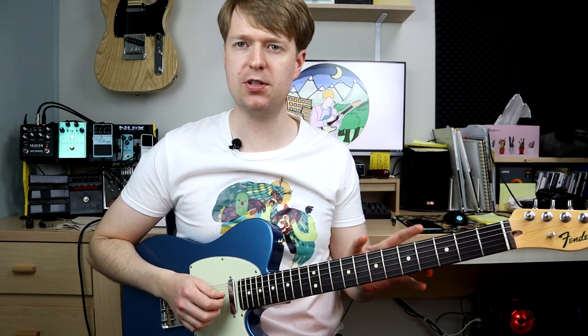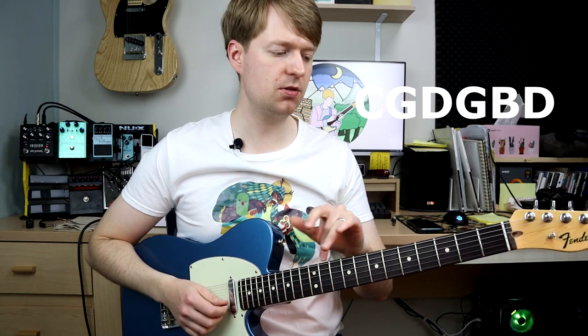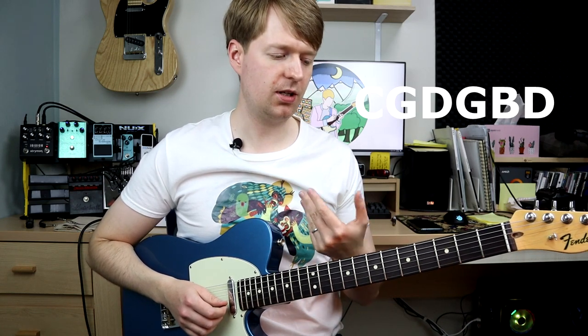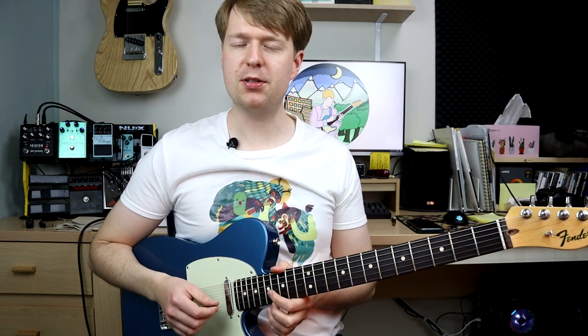So if you want to put a thinner gauge of strings on there, that's completely fine. Or an alternative is you can use a thicker gauge of string and tune down to C, G, D, B, G, D — that's the same kind of tuning but just lower. And then you could just throw a capo on or something like that. All right, so onto the chords themselves.